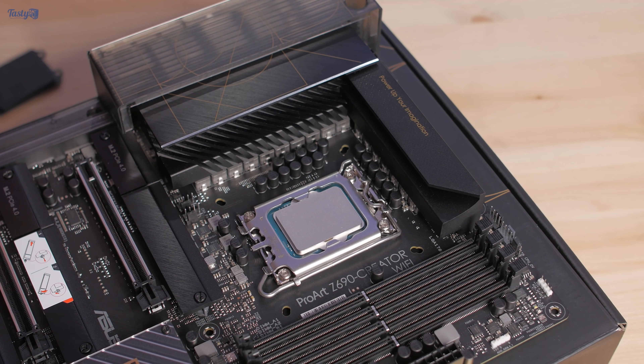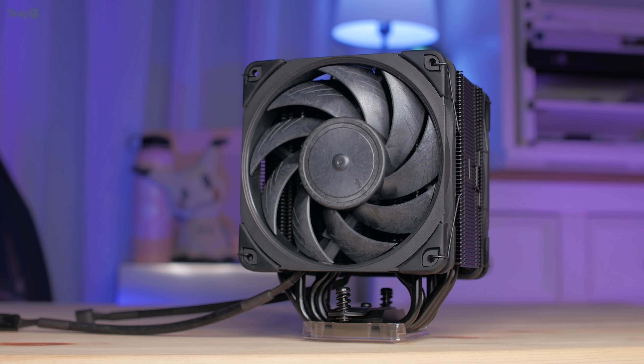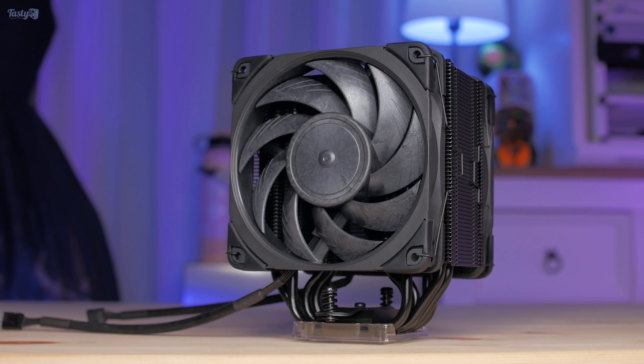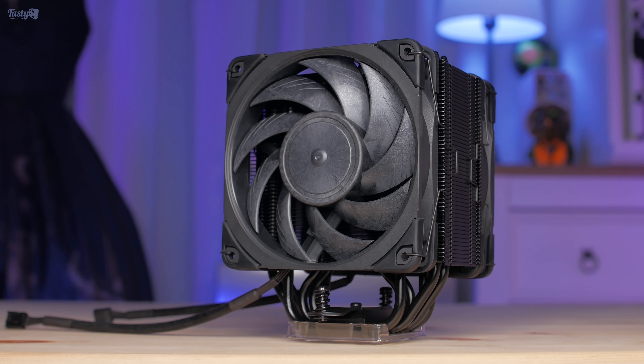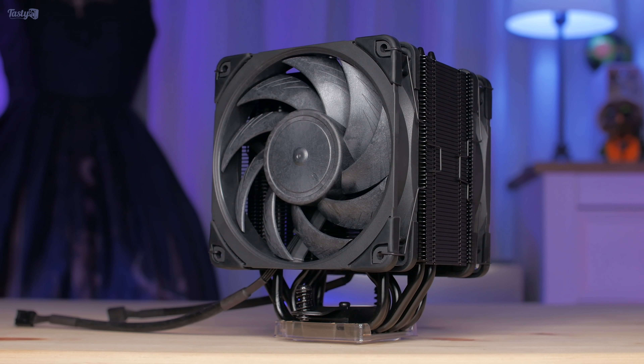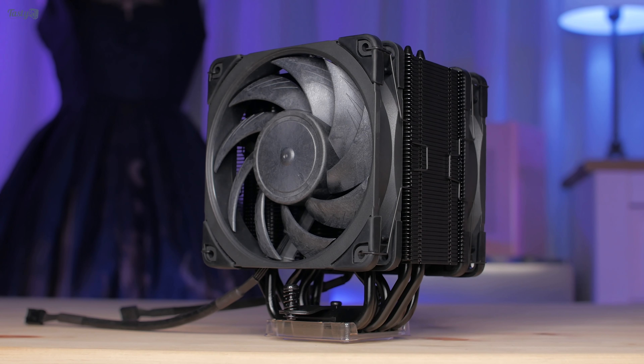I've used this as an excuse to get my hands on the new Chromax Black Noctua NH-U12A, which is LGA 1700 ready and just looks absolutely amazing. I love the NH-U12A and have used them many times in the past, so having a black one is just so cool.